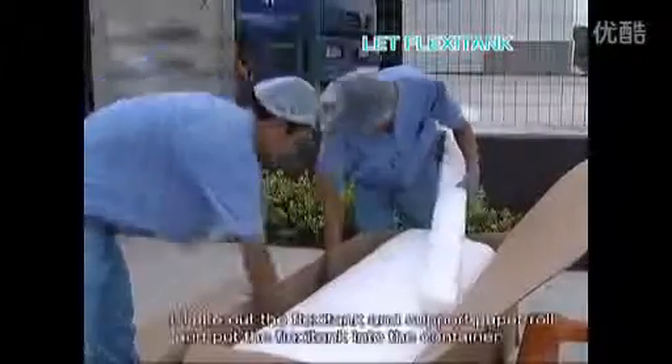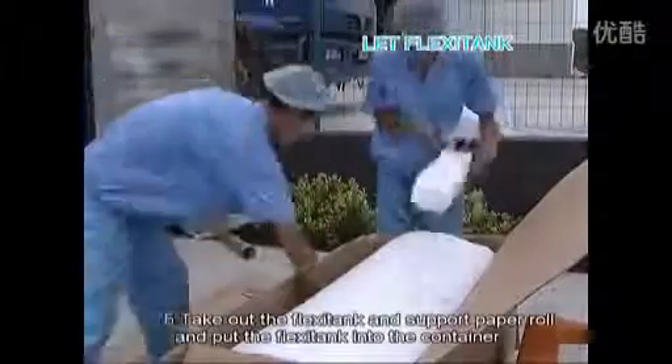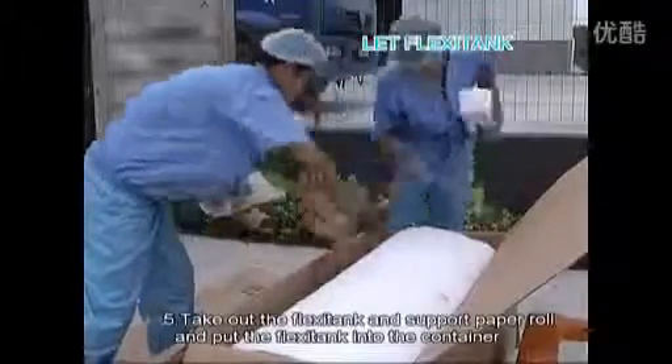Number five, take out the flexi-tank and support paper roll, and put the flexi-tank into the container.